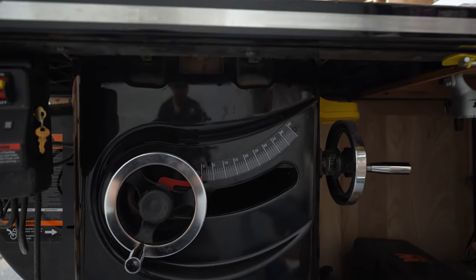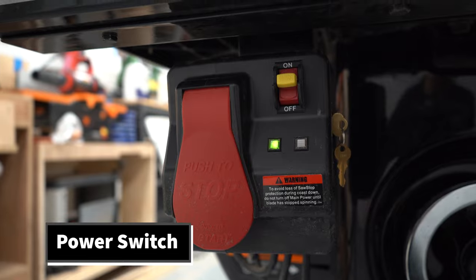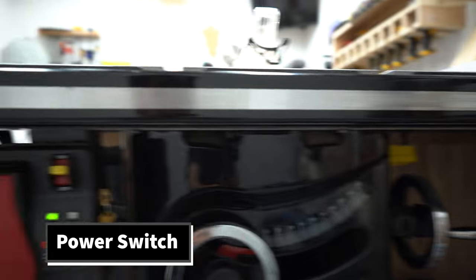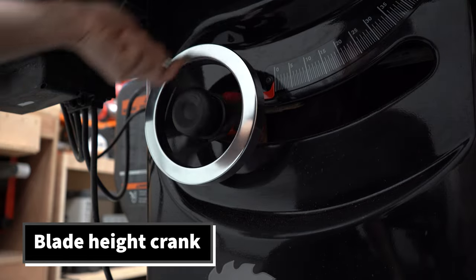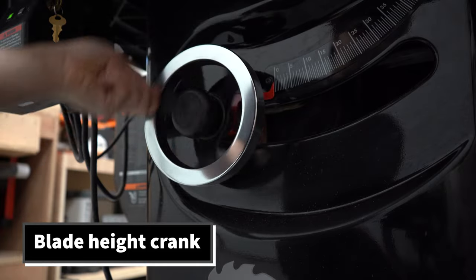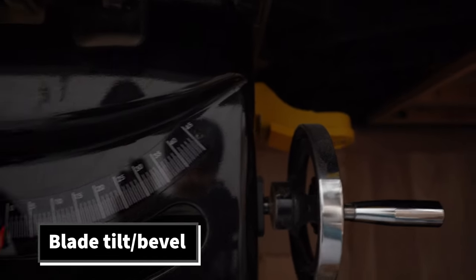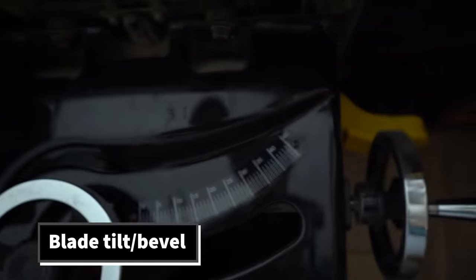Moving down towards the bottom part of the saw, we have some more functions. This is the on/off switch — it's commonly a big red button on almost all table saws, located near the left side on newer saws. This is the blade crank, which allows you to adjust the height of the blade higher or lower depending on the thickness of material you're cutting. Right off to the side of the blade crank we have the blade tilt — another crank that controls the tilt of the blade, so you can have it at 90 degrees or adjust the angle depending on what kind of cut you want to make.